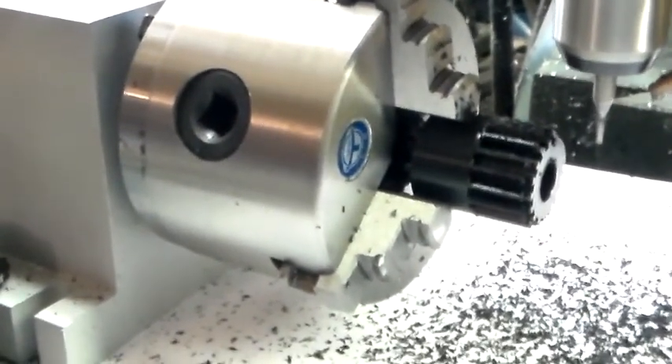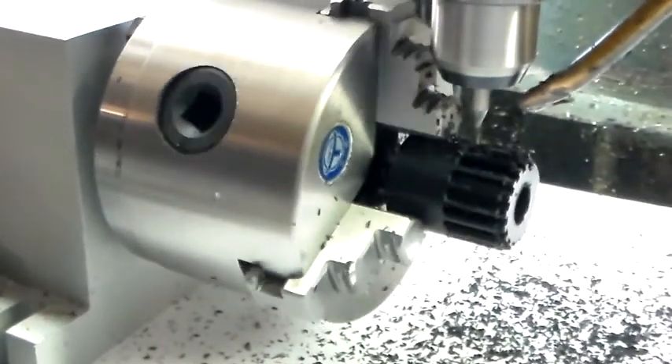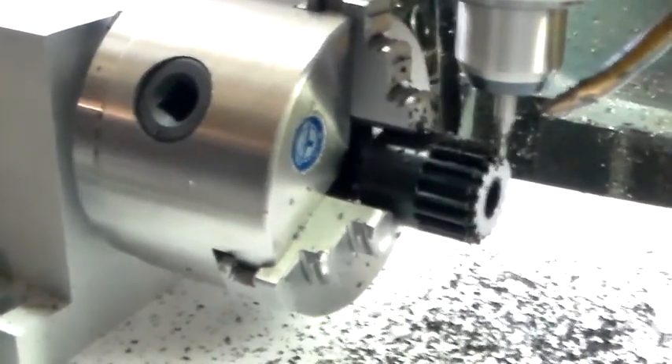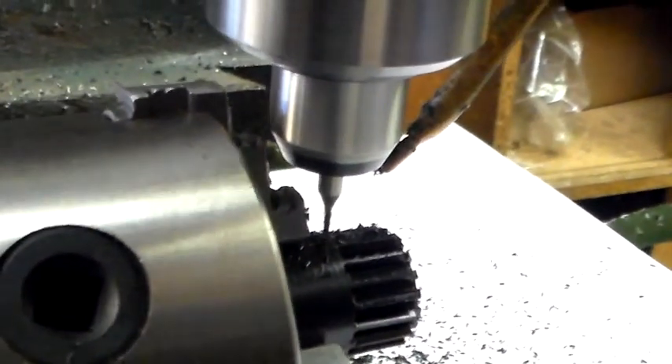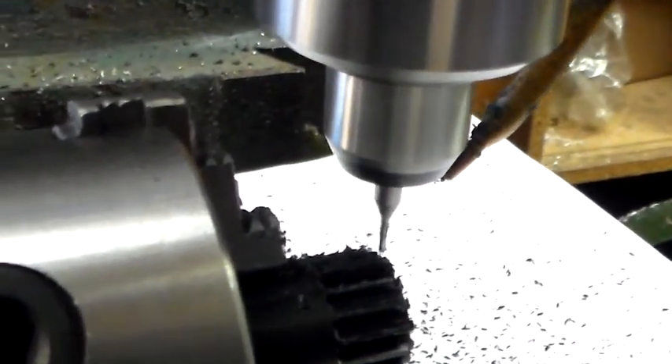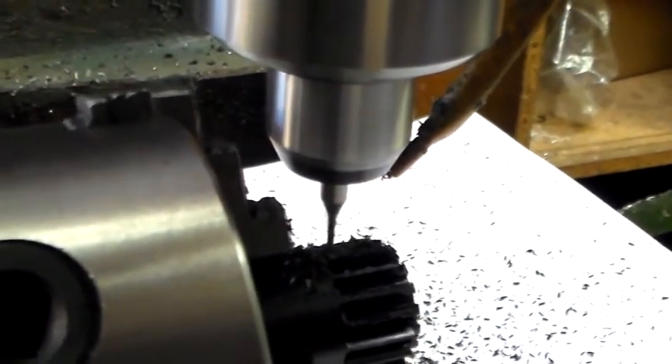There are a few things that I'd like to point out to Art. It seems like it cuts in the air quite a bit. You can see how far it retracts — I'm not quite sure why it retracts that far. And sometimes it seems like it's cutting in air way off of the tooth.